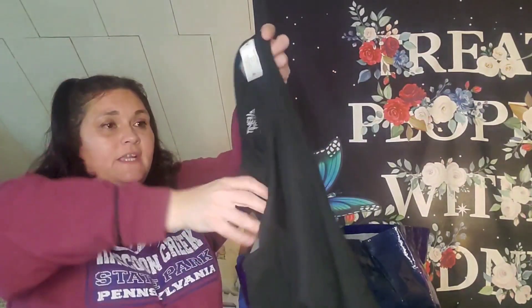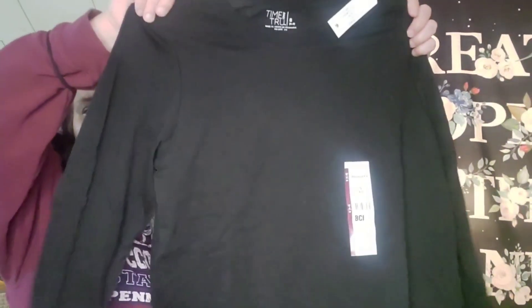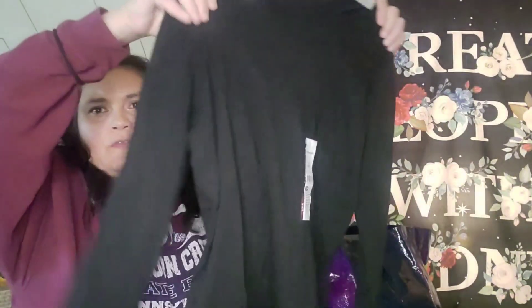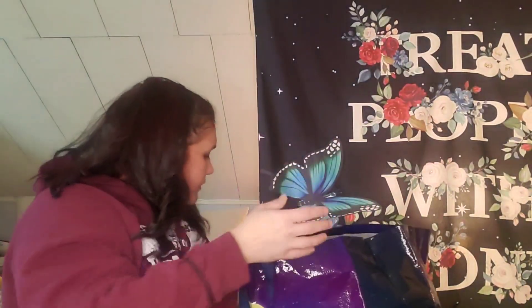I did find this long sleeve black tee for Peyton for a dollar. It was on clearance — I think they were originally five bucks. They had a whole table of them for a dollar. I just got her black to be on the safe side; they had every color under the sun. Panty liners — just a must-have in this house. Females.